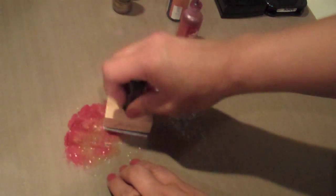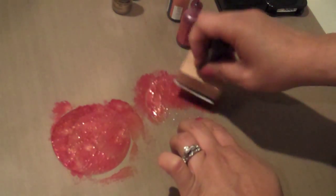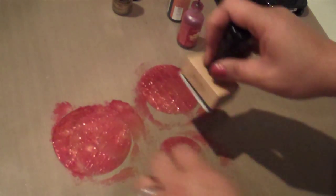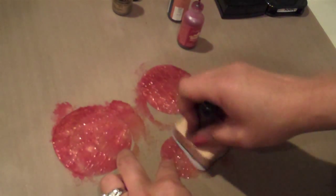You're just going to use a pouncing motion to get the color on. The alcohol ink dries pretty fast so you don't have to wait too long for that to set.